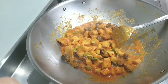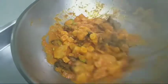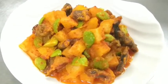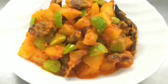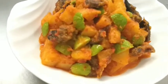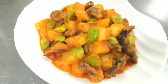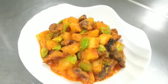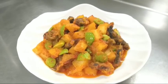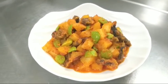Aduk-aduk. Kalau sudah matang bumbunya sudah meresap boleh kita angkat. Nah oke teman-teman inilah hasil akhirnya, sambal goreng kentang dicampur dengan ampela dan pete. Sudah pasti rasanya mantep banget cocok buat lauk nasi hangat. Bagi teman-teman yang suka dengan cara saya memasak silahkan dicoba di rumah. Dan tetap bantu saya subscribe, like and comment. Terima kasih, wassalamualaikum warahmatullahi wabarakatuh, bye bye.